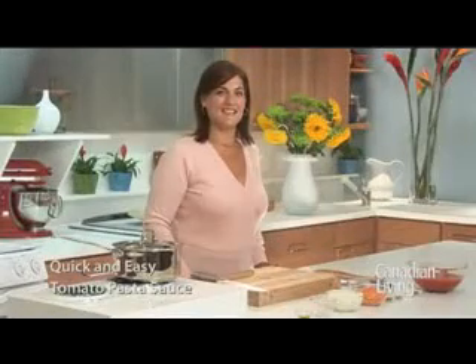Hi, I'm Christine in the Canadian Living Test Kitchen. Today we're making a tomato pasta sauce.